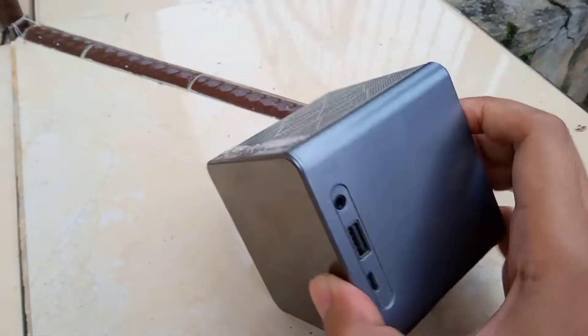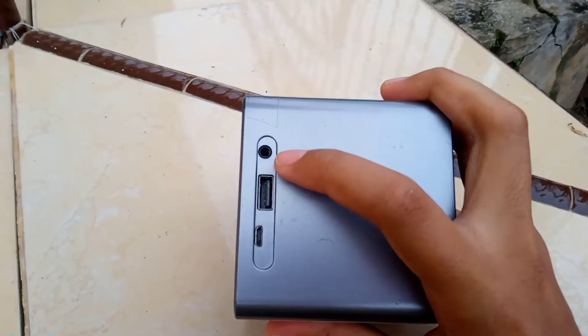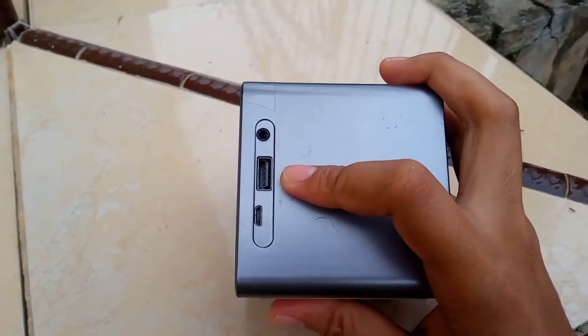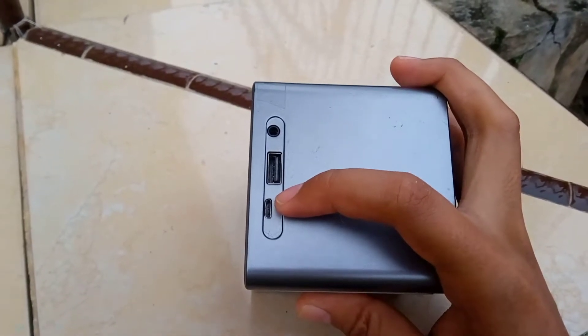Di bagian samping kalian bakal menemukan lubang port USB untuk men-charge speaker Bluetooth-nya, terus juga ada lubang audio jack dan lubang flash disk. Jadi bisa menyalakan musik dengan menggunakan flash disk.